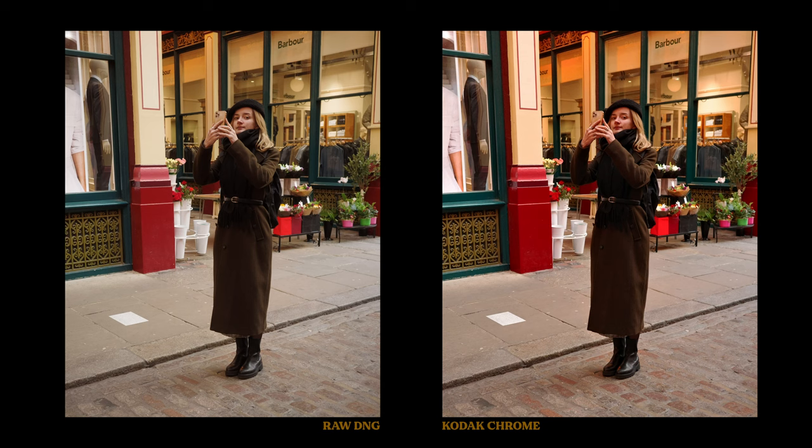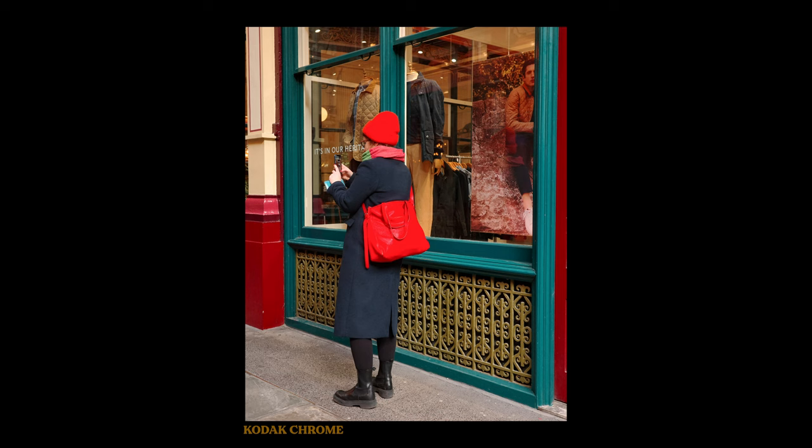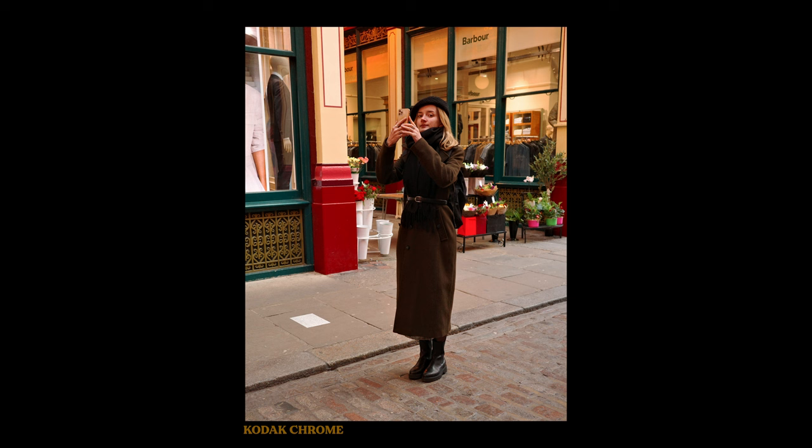This is the recipe that I added from the Ricoh recipe app into one of the custom slots in the image control feature. This is the Kodak Chrome simulation. I think it's beautiful. It pushes the colours towards orange and red, and on the whole it's very vibrant and punchy. If you want to see how easy it is to add recipes to the camera, that's coming up next.